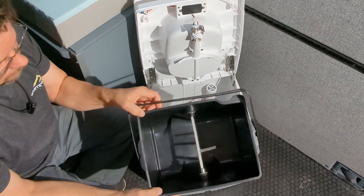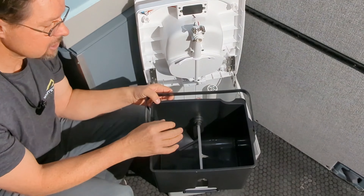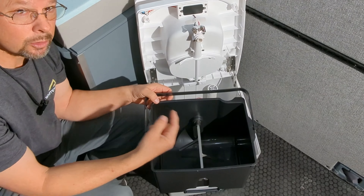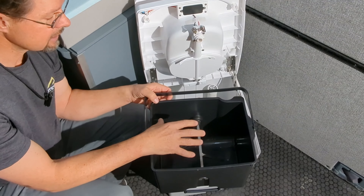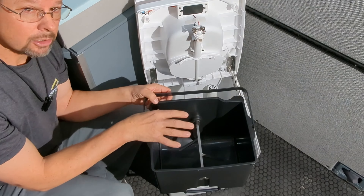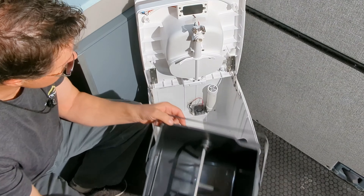Super easy to remove. The large container holds quite a bit, and because of the agitation, it breaks down the piles that develop and mixes them in with the coco coir or whatever material you put inside. It really manages the odors and the amount of material for a long time — you can use this for weeks or months depending on how often you use it.